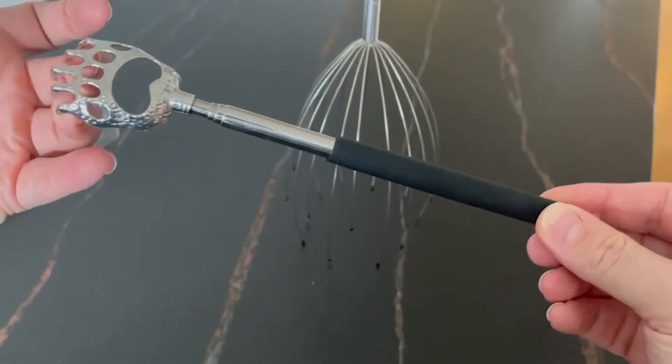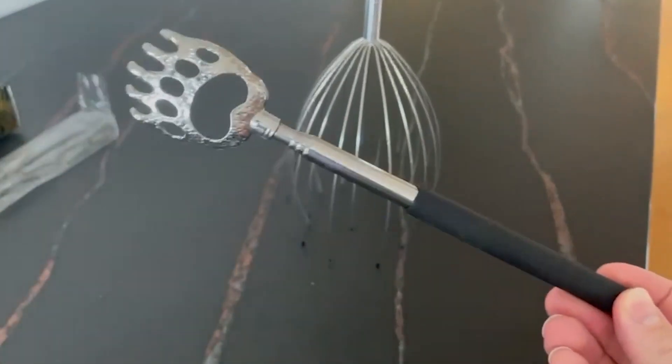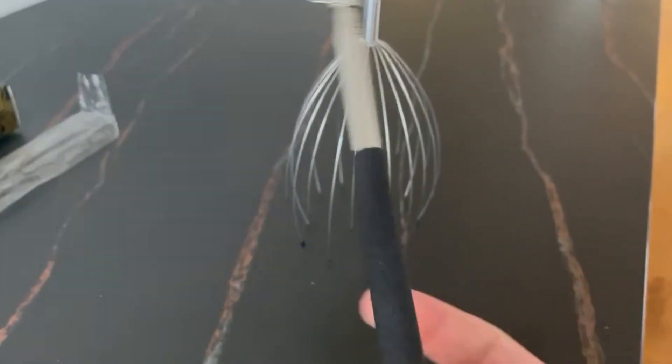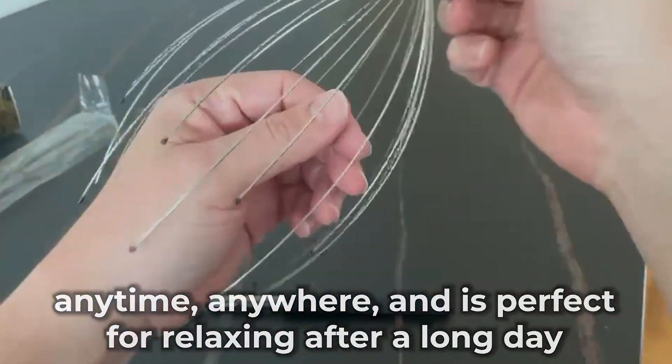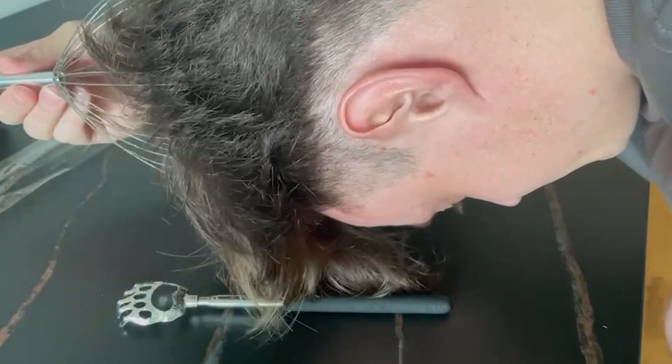Continue to use the scalp massager for a few minutes or as long as you like to feel the tension in your head and neck release. The Yusaga Head Massager can be used anytime, anywhere — it's perfect for relaxing after a long day, helping you sleep better, or simply for general relaxation.